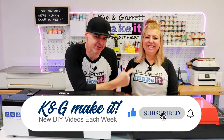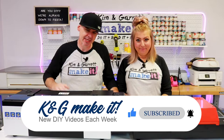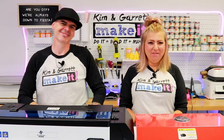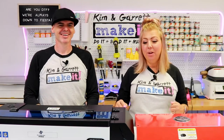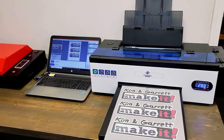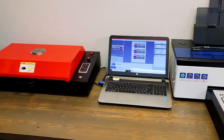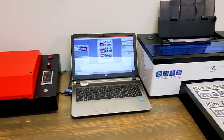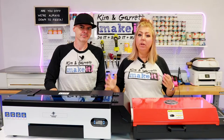If you like to do it, build it, or make it, so do we, and we have a new video each week. This week, we're playing a little Siskel and Ebert and doing a 30-day review on our Poonha Epson conversion kit, our Epson L1800, with the ink stirrer, with the heater. We're going to show you the whole printing process and what we've learned through each step.